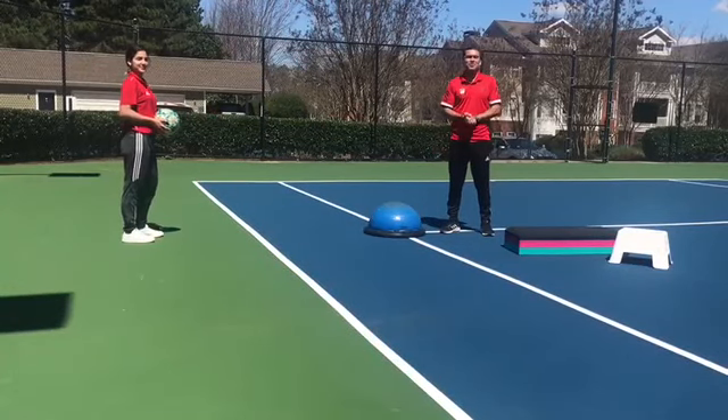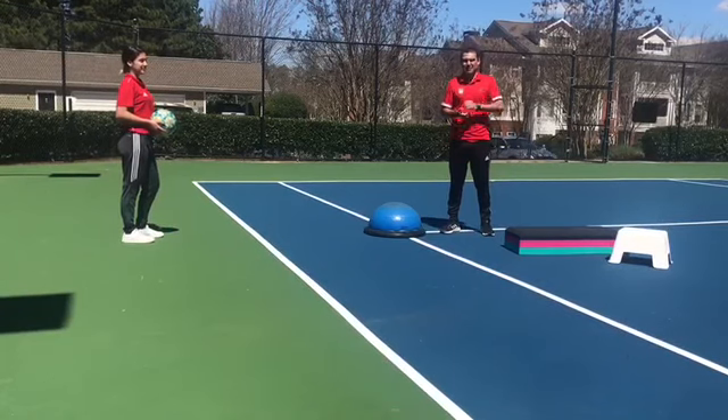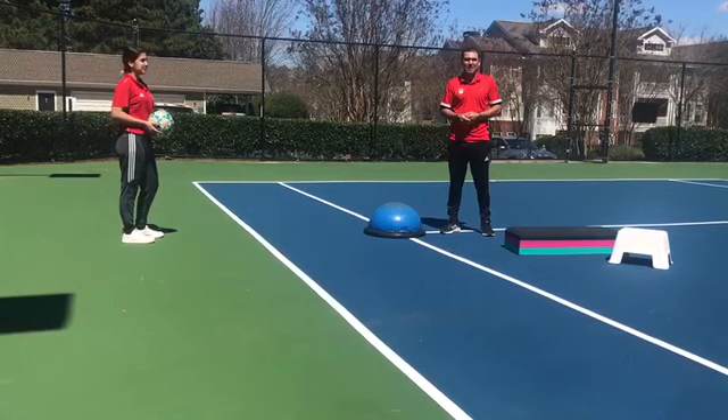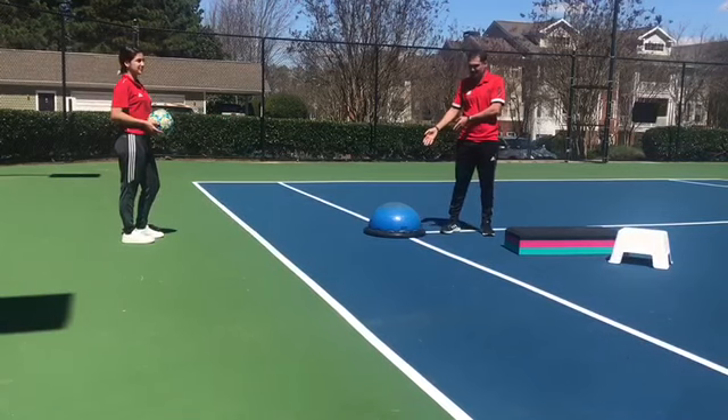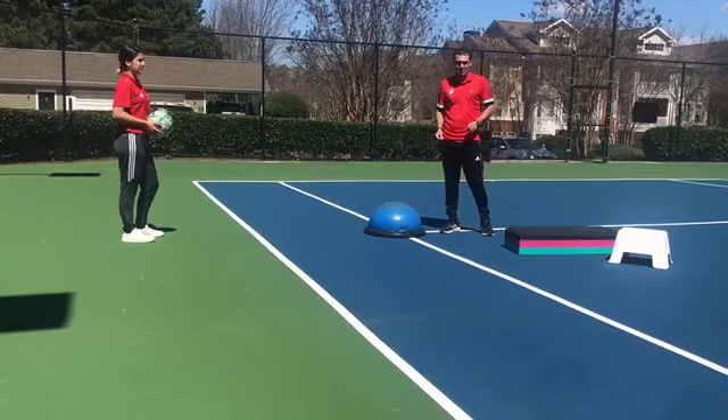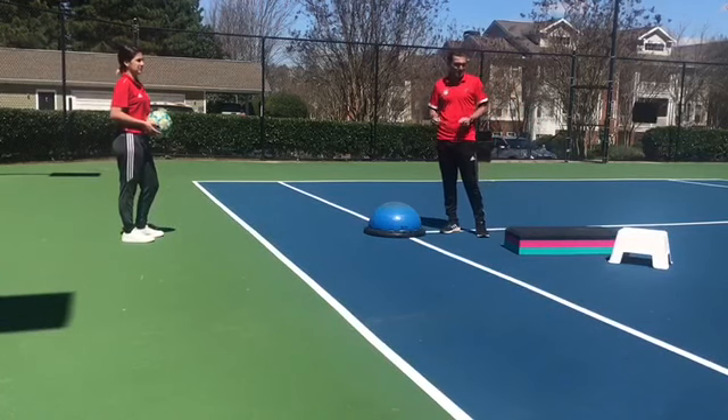Hi everybody, this is Coach Juan Carlos. In this video we're gonna mix two things: coordination and technique. You can use a bosu ball or a little bench. I'm gonna show you the first exercise with examples for all of them.